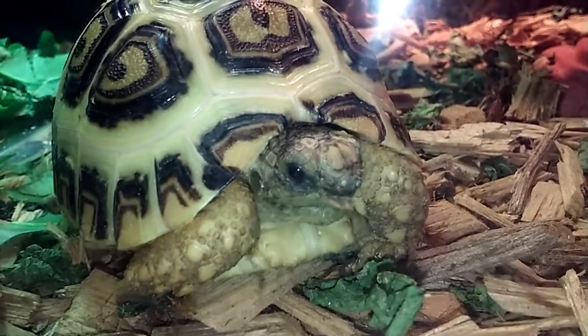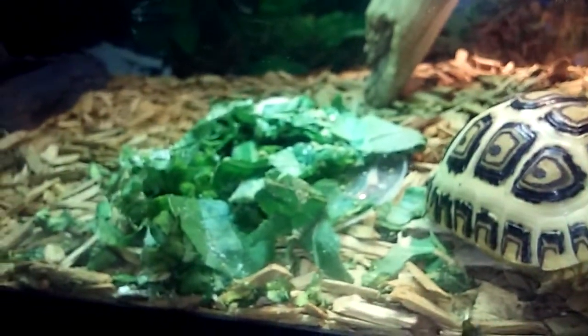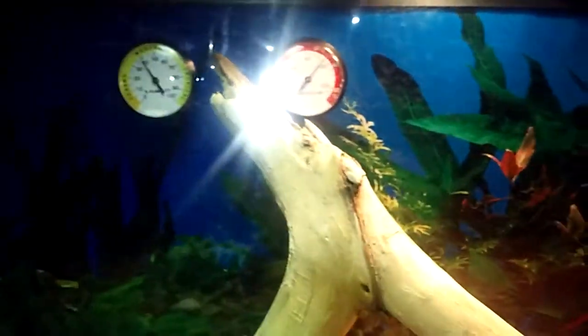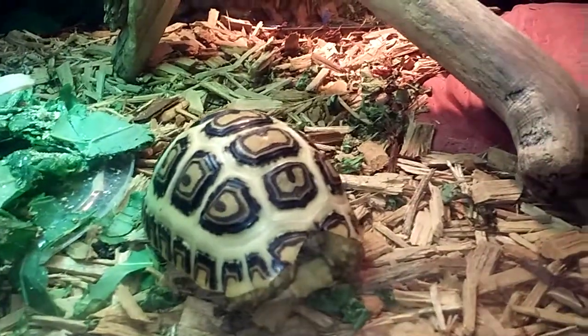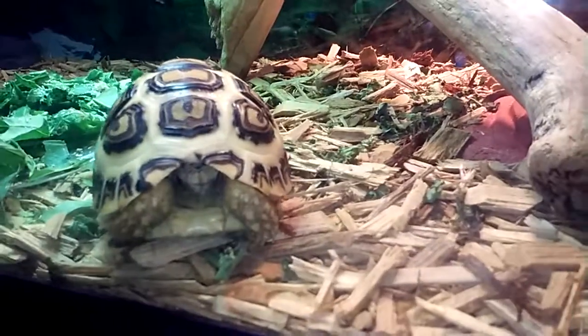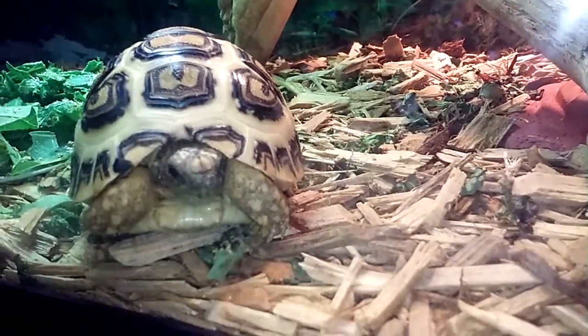Come on out, Tip. Eat your greens. There's a temperature in there — perfect. Must not be too hungry. He ate a lot of butternut squash last night. He loves him some squash. There he is.